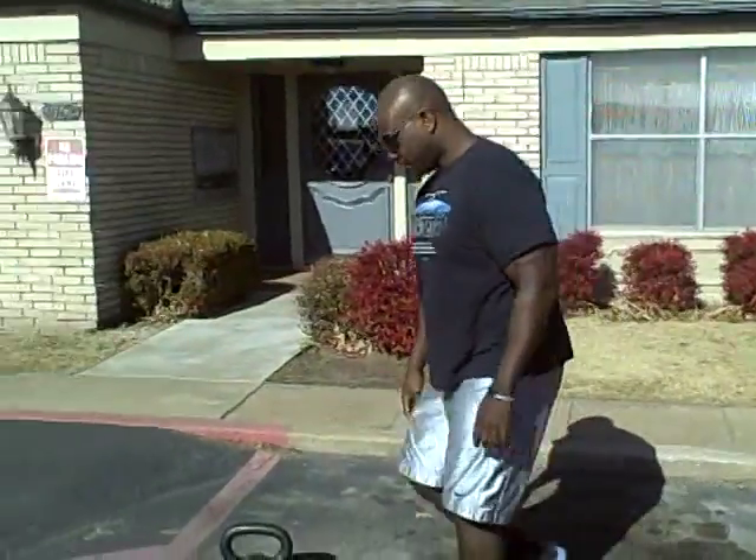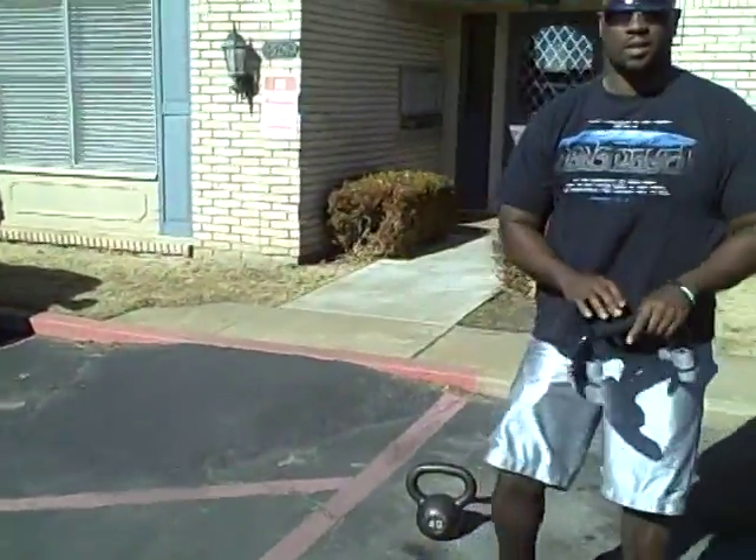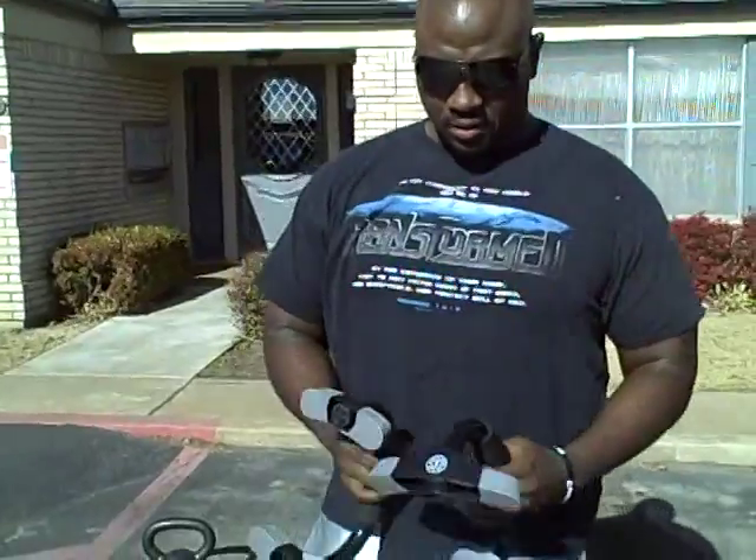Burpees — let me tell you a little bit about burpees. Burpees is a full body exercise. You're going to get your metabolism up, speed your heart rate up fast, and tone up. It hits everything from upper body to your lower body — it's called a multi-joint exercise.